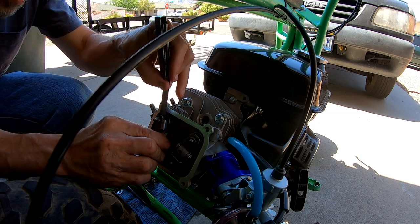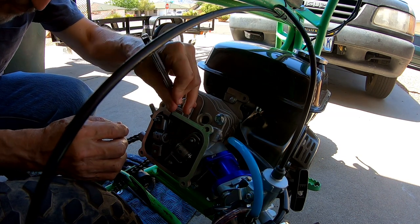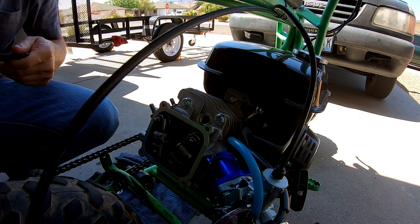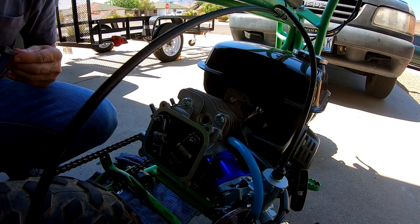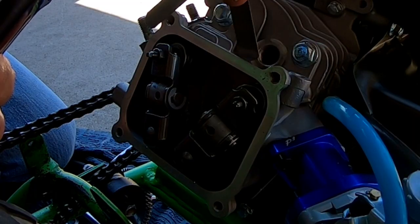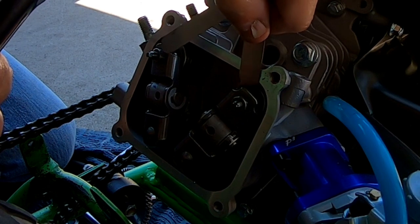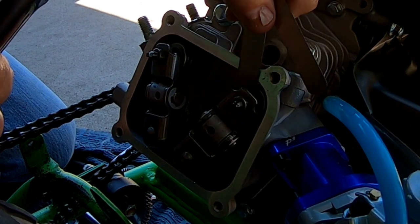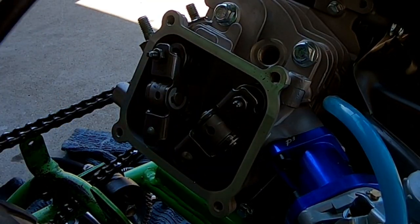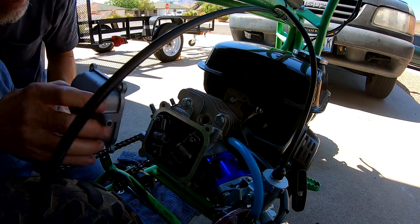Let me check with a four thousandths feeler gauge — if I can't get a four in there I'm good. I usually set it to three, then if a four won't fit I know we're good. So there's that one at three, four won't fit but three will, so we're all right. Let's put the valve cover back on and we should be all set.